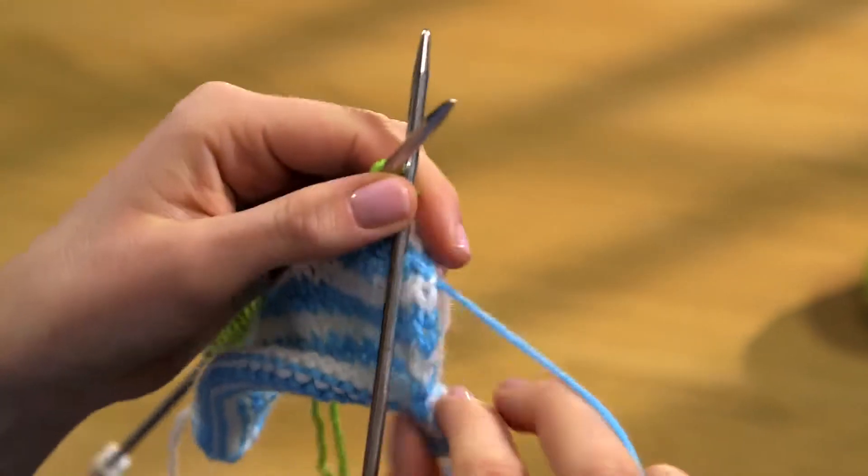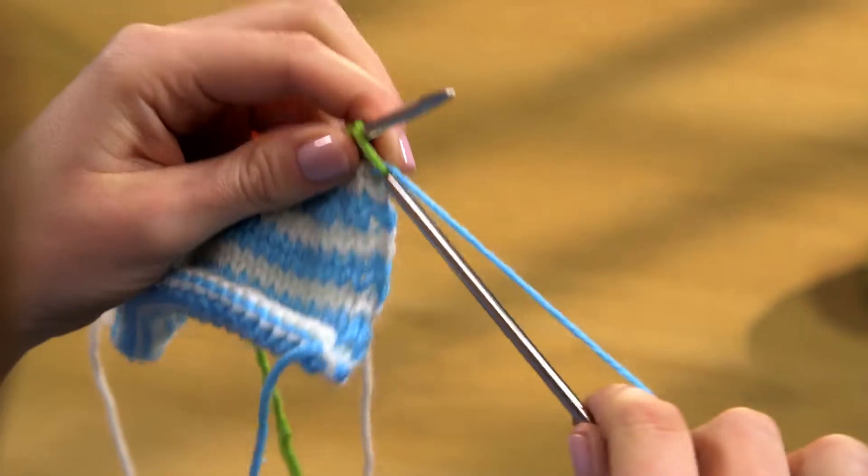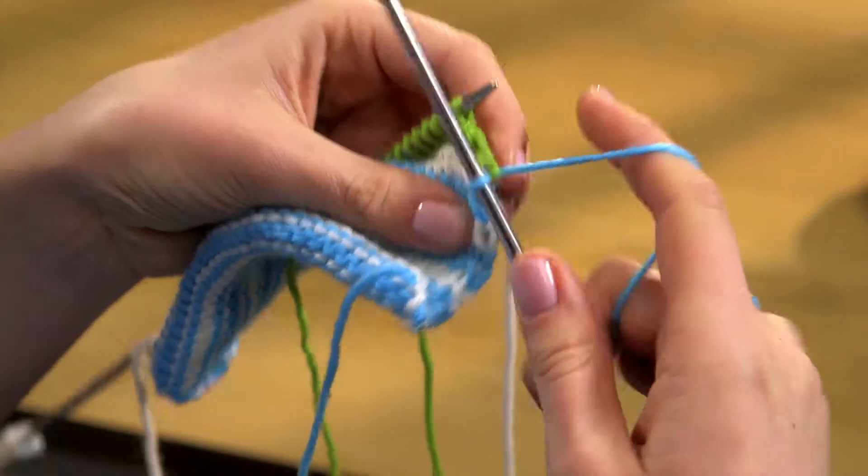Take care not to pull it up too tightly or the right hand edge will get distorted. Knit to the end of the row and purl back.